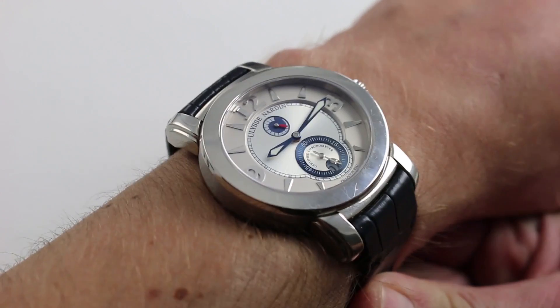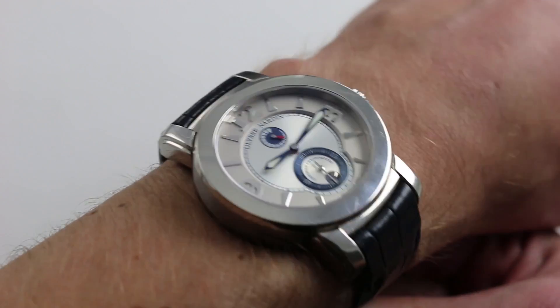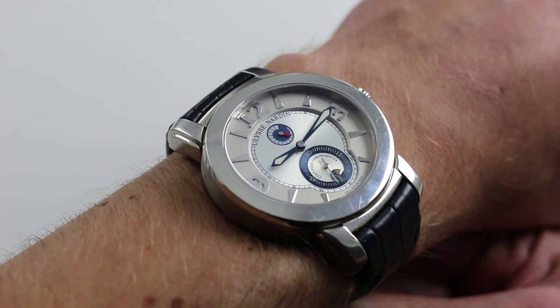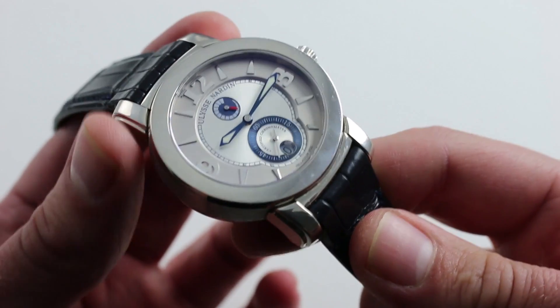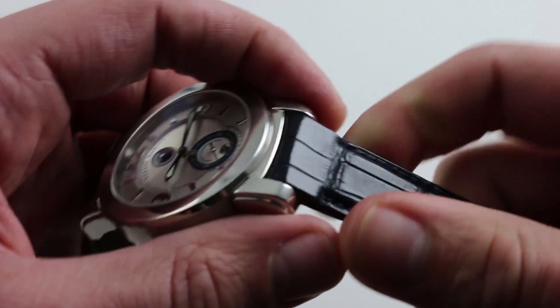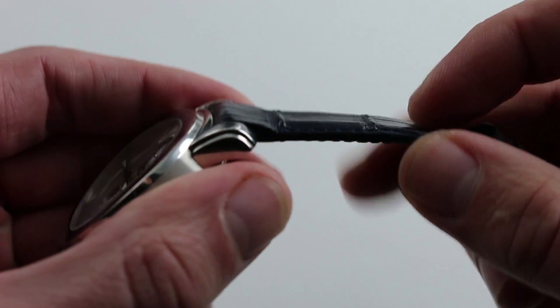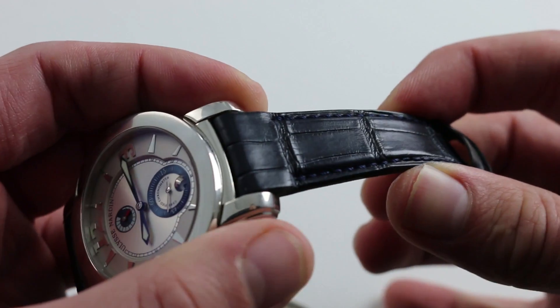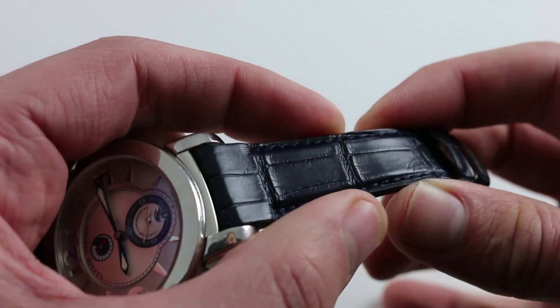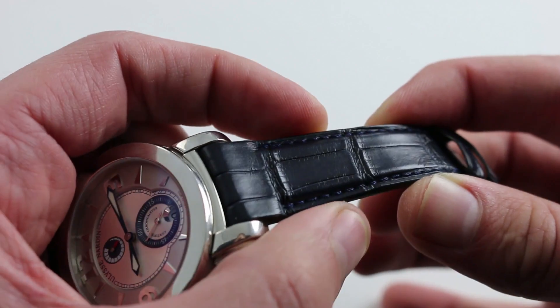You can see my wrist is 16 centimeters in circumference, but this watch would wear well down to a wrist size of, in my estimation, 14.5 centimeters in circumference. The watch is hefty, so you know you're wearing a precious metal timepiece — you know it's not steel. The strap itself is dramatically bolstered at the lug, but it thins out considerably for flexibility away from the lug junction, and it is a very dark monotone-stitch rectangular scale alligator leather in navy blue.